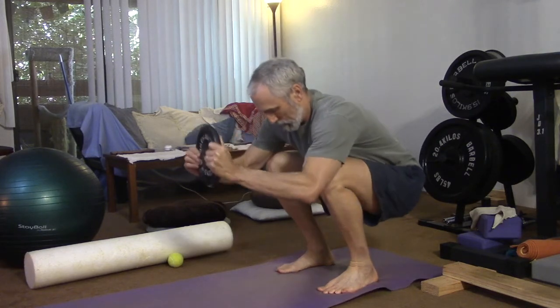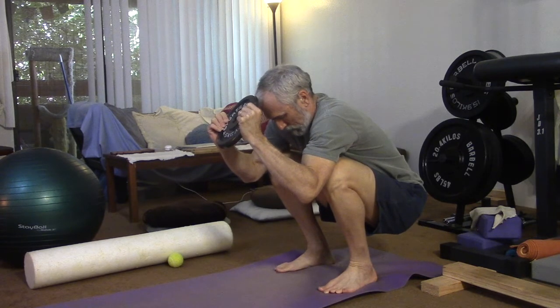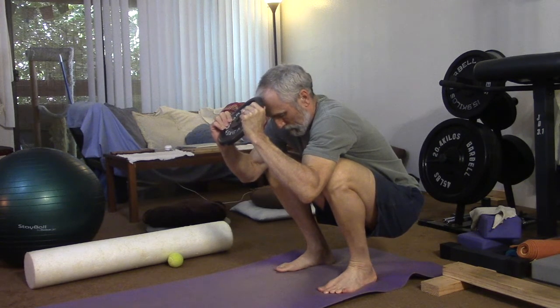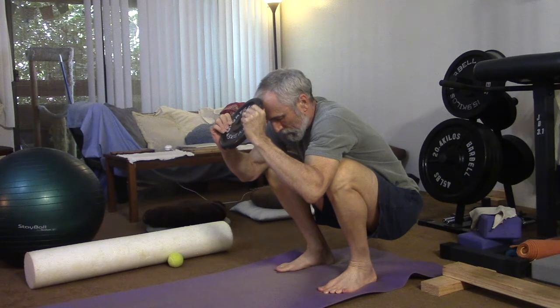Next is the squat with counterweights. You want to be flat-footed with no shoes for this, and use a 10-pound plate. Make the feet parallel and squat into a full squat. I hold this squat — I started out with three or four minutes and now I'm up to seven minutes after about seven days of training.